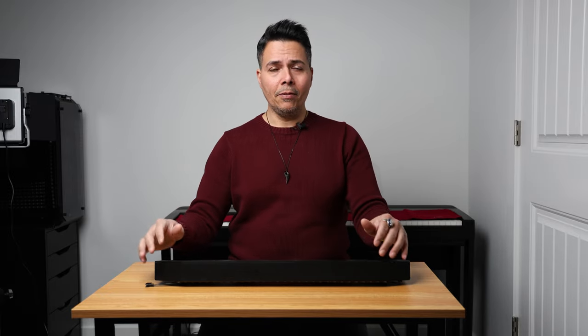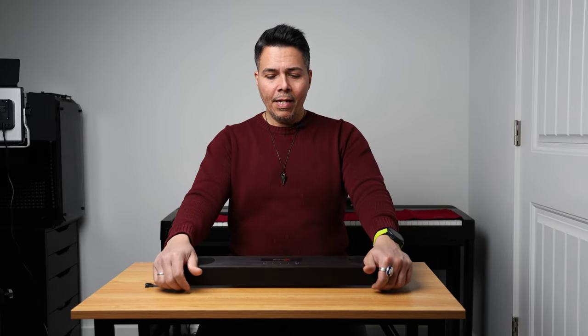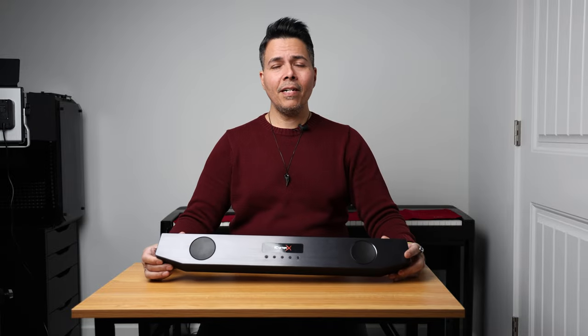Originally I had bigger bookshelves by JBL — the Studio Series 530s — but they were a bit too big. When I got a triple 32-inch monitor, they were blocking the audio from the speaker, so I had to come up with a different system. I tried a couple of the Razer ones and didn't like them. I tried JBL and the Logitech ones, didn't like them either, and this was the best I could find, but it's not great.